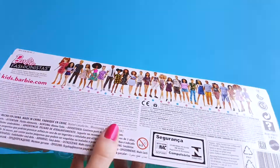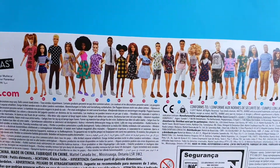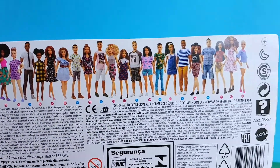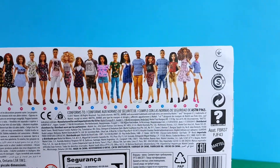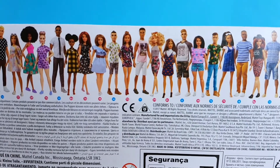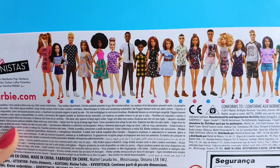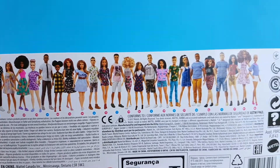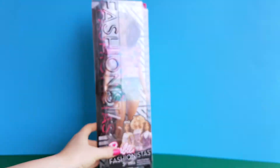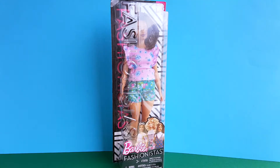On the back of the box, here you can see some of the other dolls that are also available in this doll line. And I already reviewed a lot of them on my blog and on my YouTube channel. So make sure to check them out too because they are all fabulous. Now I'm going to unbox Barbie number 78 and then I will be right back.